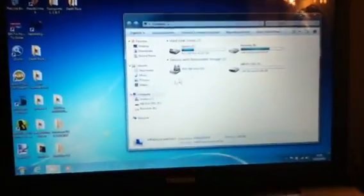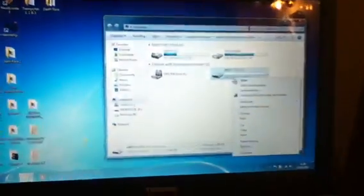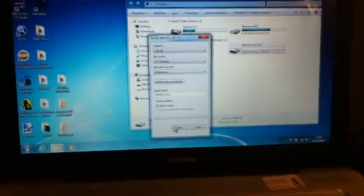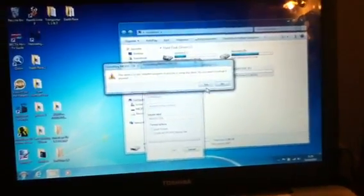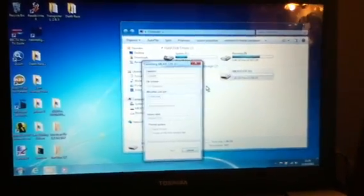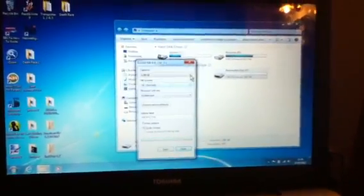Plug it in like so, just wait until it pops up. Cross that off, go on to Computer, then right-click the memory stick, click Format. You don't really need to do anything, just click Start.